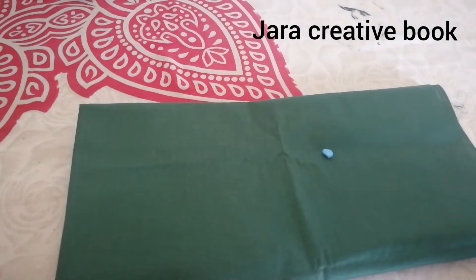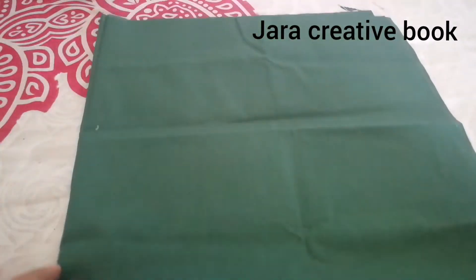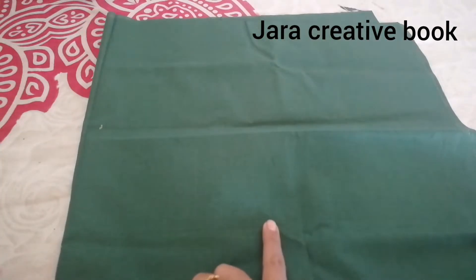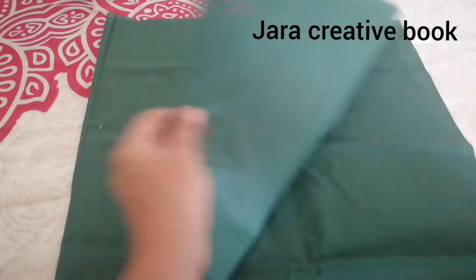Hi friends, welcome to my channel. In this video, we will see how to cut a normal arm hole. I am going to cut the lining first and then cut the fabric. You can check the link in the description below. If you like, share and subscribe to our previous videos. Let's take a look at the video.